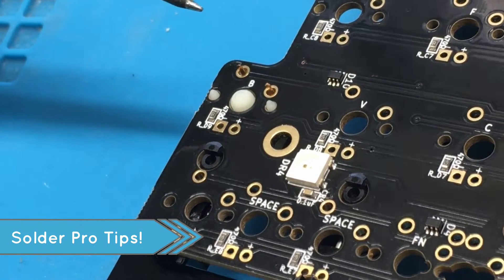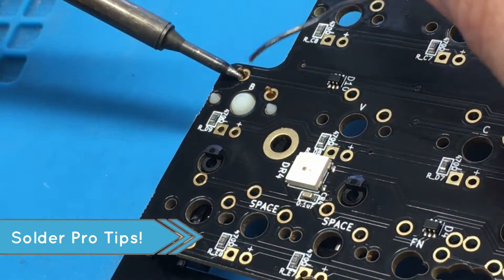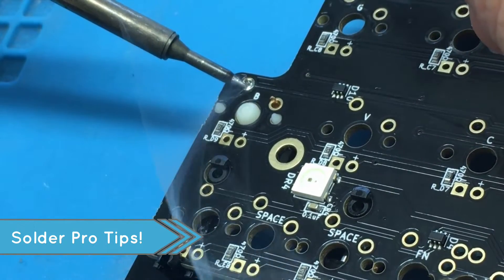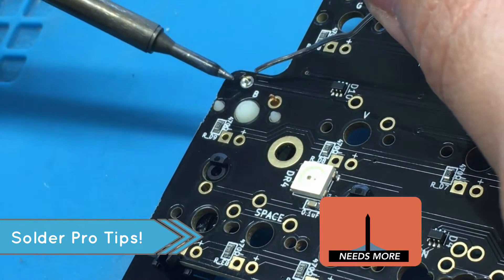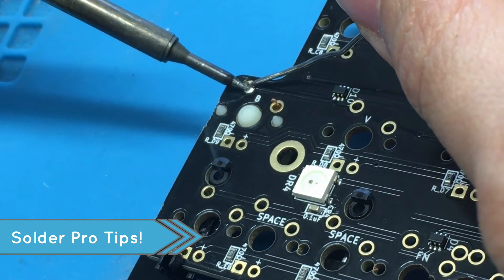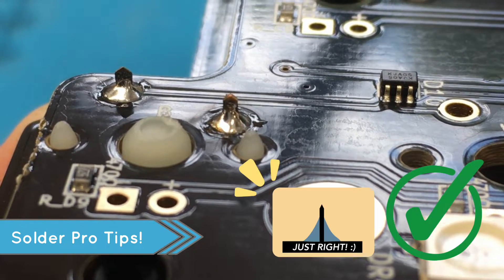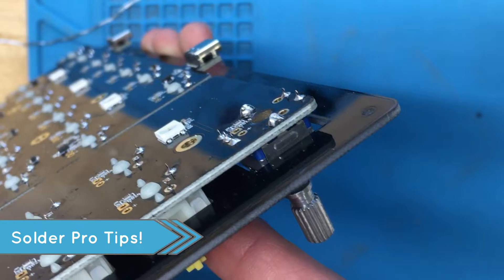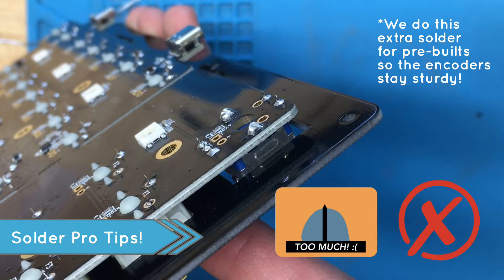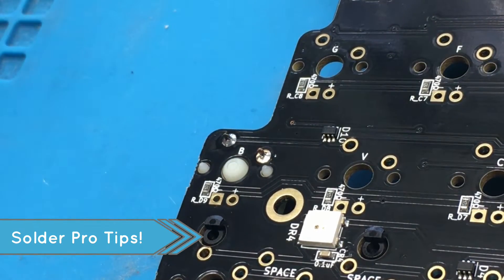So now let's talk about what a good solder should look like. You need to look for three things. One: is your solder completely filling the joint? Two: does it make a triangle shape when you look at it from the side? Three: it isn't so much that it makes a round sphere. If you can check those boxes, you are good to go and you have a solid solder.